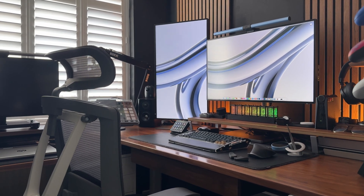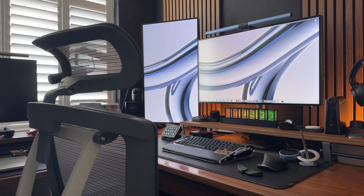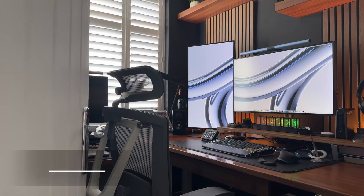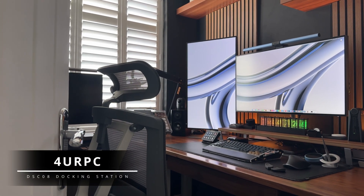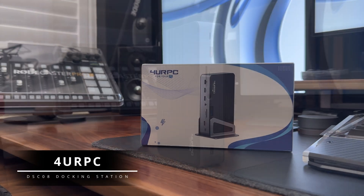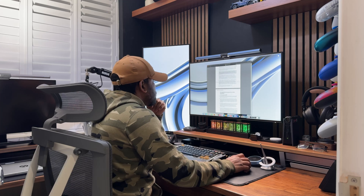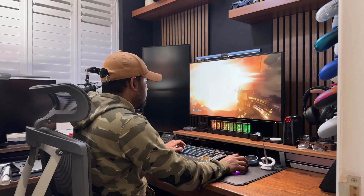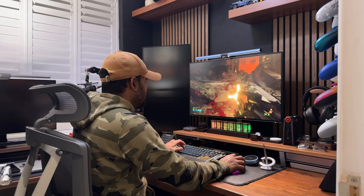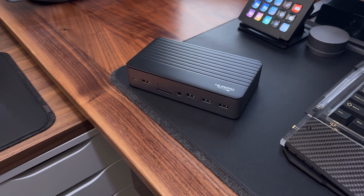Hello everyone, welcome back to the channel. Today I'm looking at an incredibly powerful USB-C docking station that's perfect for both Windows and Mac OS users. This is the DSC-08 docking station from a company called For Your PC. Whether you're working from home, gaming, or multitasking across multiple displays, this docking station has got you covered. So let's check out the details.